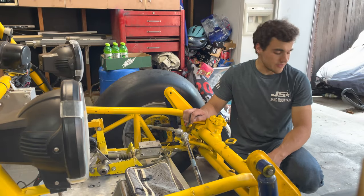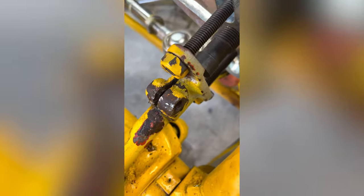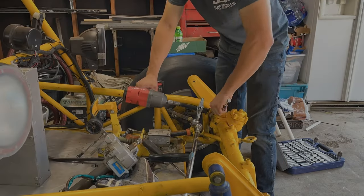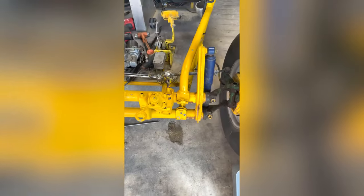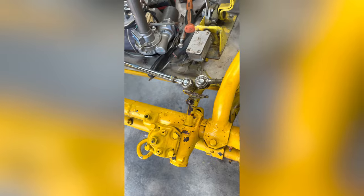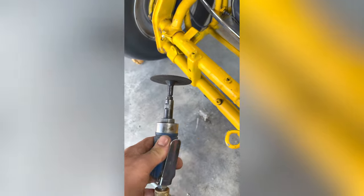Now that we've got our steering shaft off, I'm going to be fitting up this power steering unit. It looks like this piece right here is seized onto the shaft to the steering box. I had to pull out the harmonic balancer puller to see if that'll get the job done. The harmonic balancer tool did not work — I bent the tool. This thing's pretty seized on there, so we're going to the last resort: the cutting wheel.